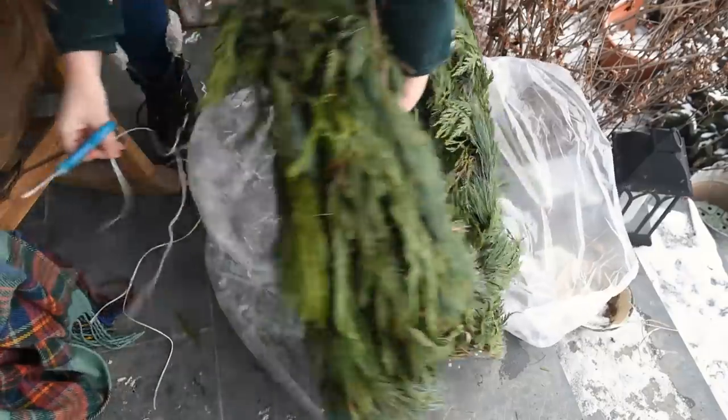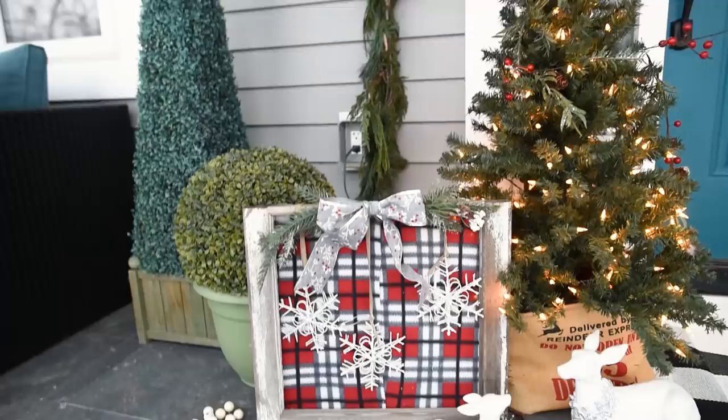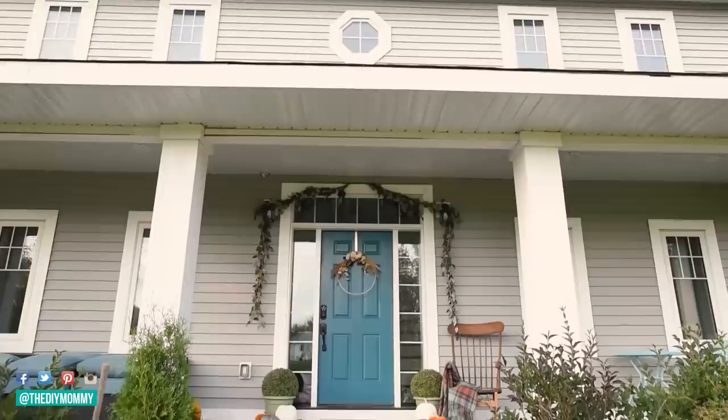Hi everyone, it's Christina from diymommy.com and today I want to show you how I decorated our front porch for Christmas this year. I went pretty traditional, so I hope you guys like it. Here's how we had our porch decorated for the fall.